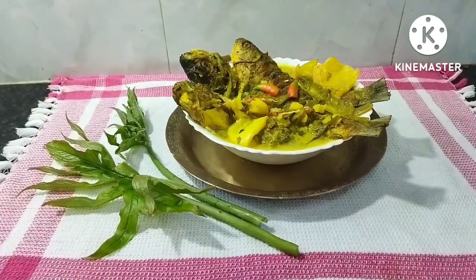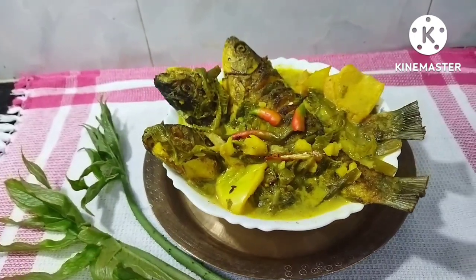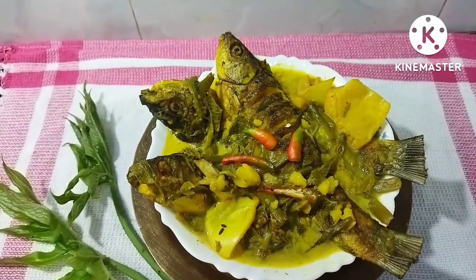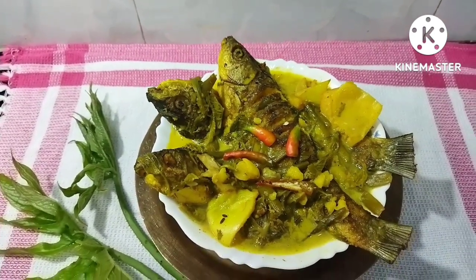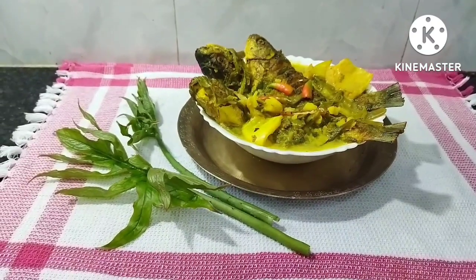Hello, I am Sanyika and my YouTube channel is Sanyika's blog. I am going to show you how to make a recipe — a simple recipe that I've been making for a long time.